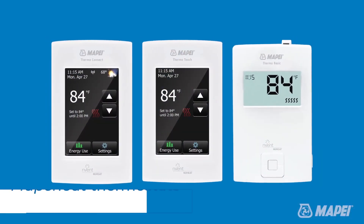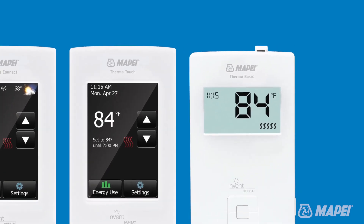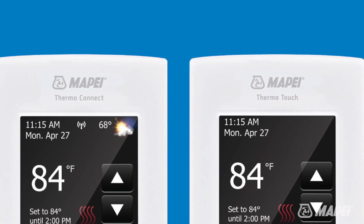MapaHeat's product line features three different thermostat options: MapaHeat Thermo Basic, MapaHeat Thermo Touch, and MapaHeat Thermo Connect.